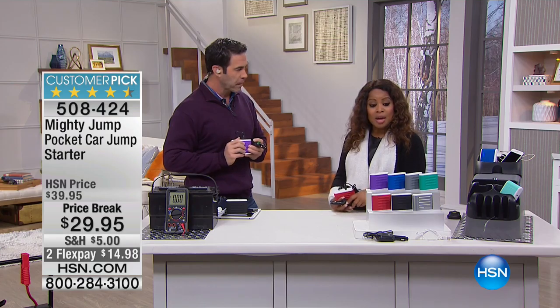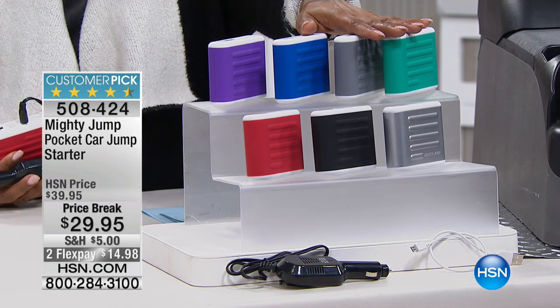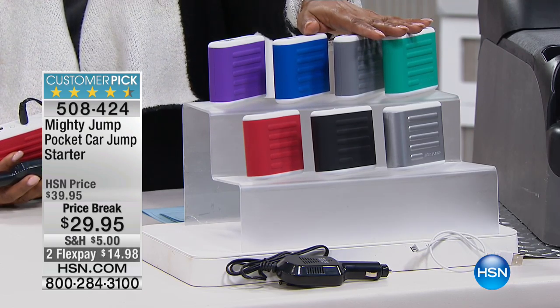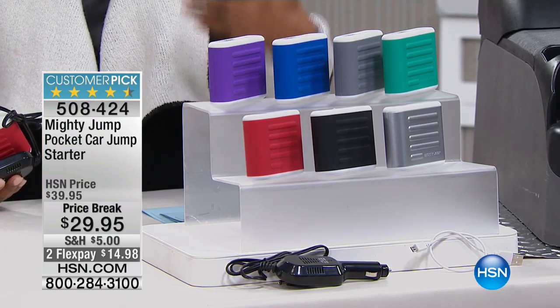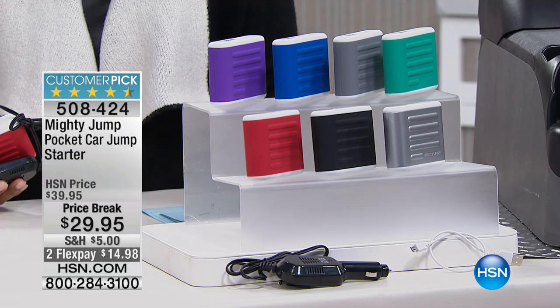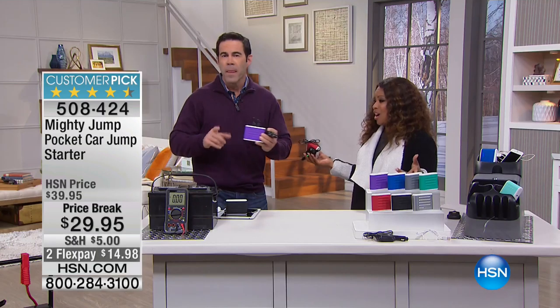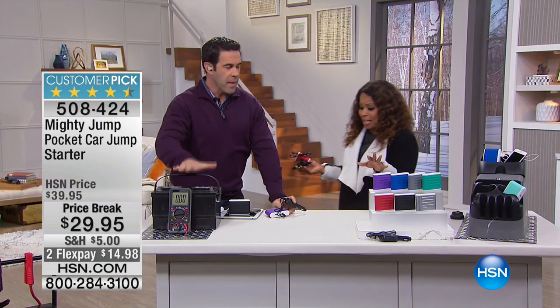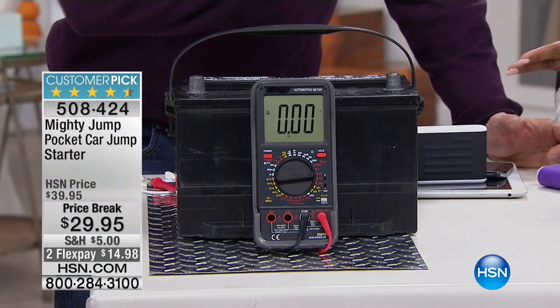We want to show you how it works. You can choose from a variety of colors — your favorite color is probably here. If you own it, give us a call; maybe you're one of the many people who've written a great review. It's a customer pick on our website at $14.98. Let me show you why our batteries die in cold weather — or even in the heat.